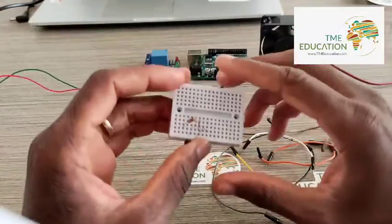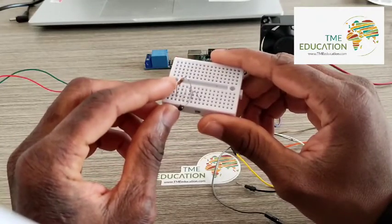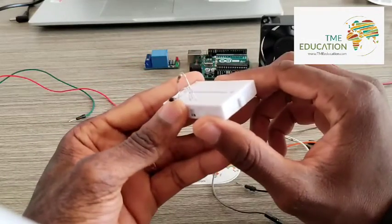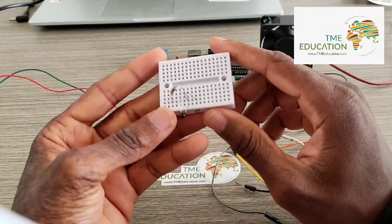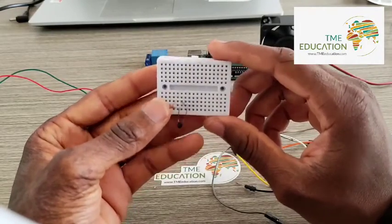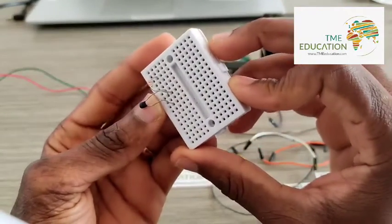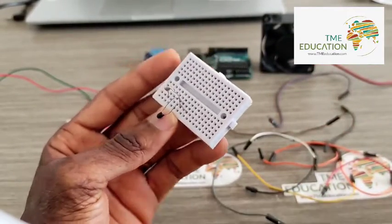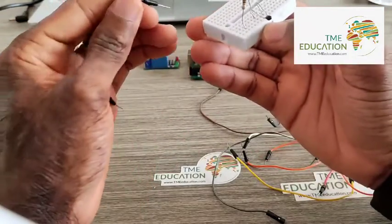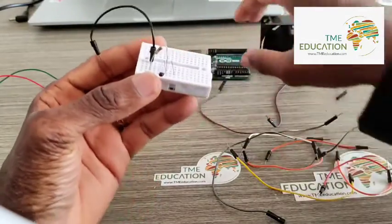I'm connecting the 10k ohm resistor with my thermistor. The thermistor doesn't have polarity. Now I'm going to go ahead and connect the free leg of this resistor with ground.